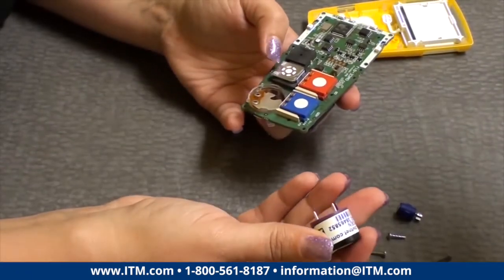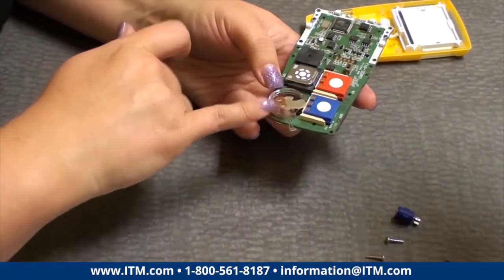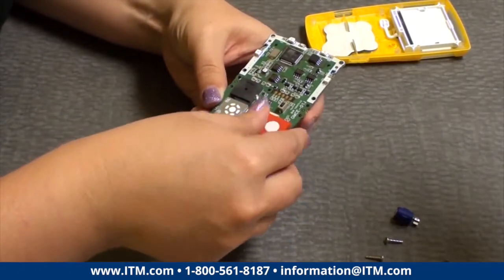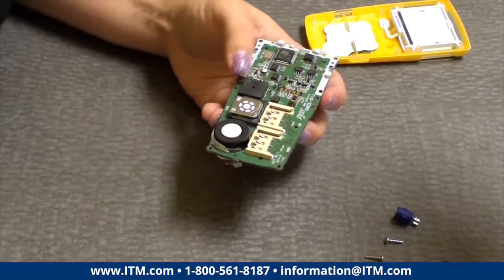And then there are your four sensors. The big round one is your oxygen sensor — it pops out just like that. Pins go in the holes.